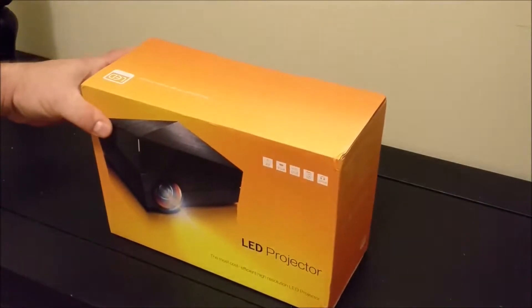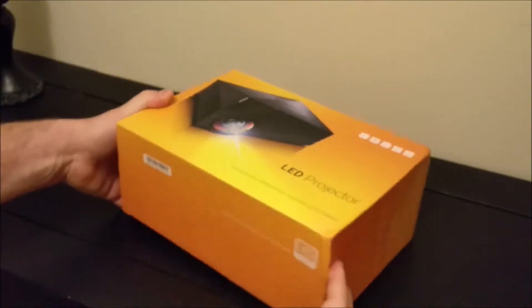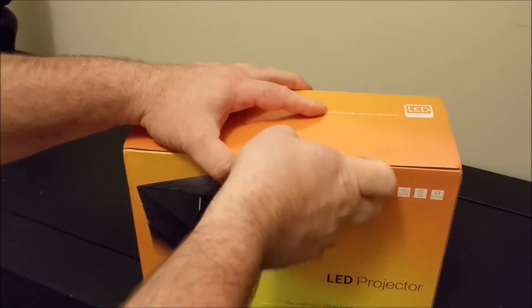I'm just going to go through this unboxing here so you can see what's in the box. Here's the outside of the box — all the way around. Let's open it up and take a look and see what's inside.